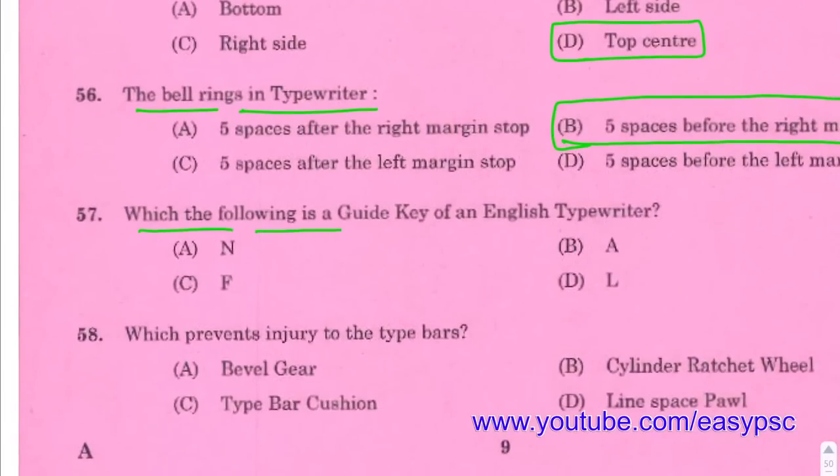Which of the following is a guide key of an English typewriter? Answer: A.